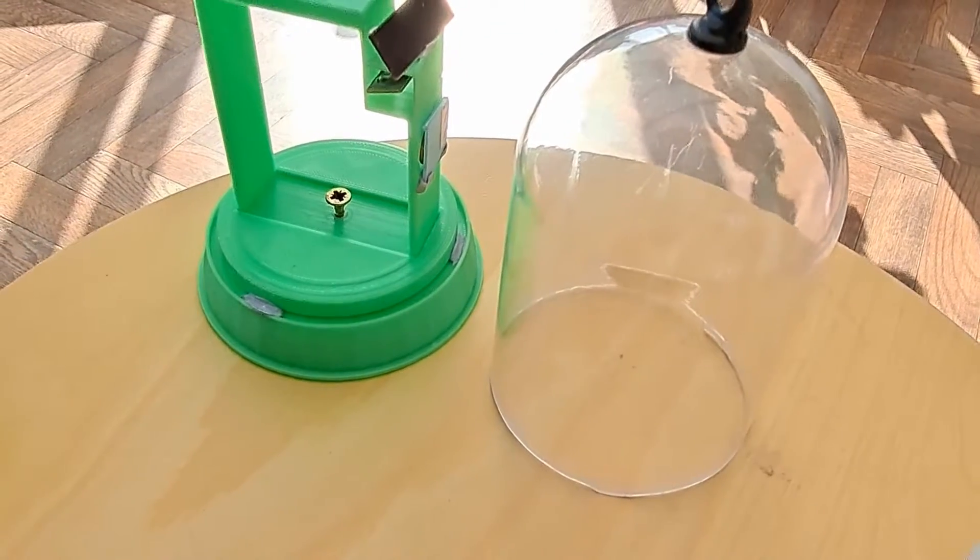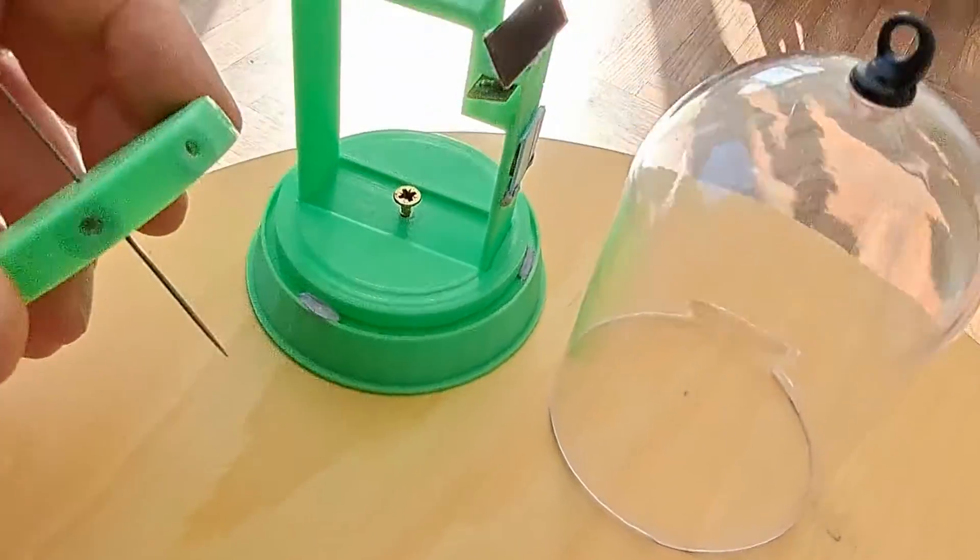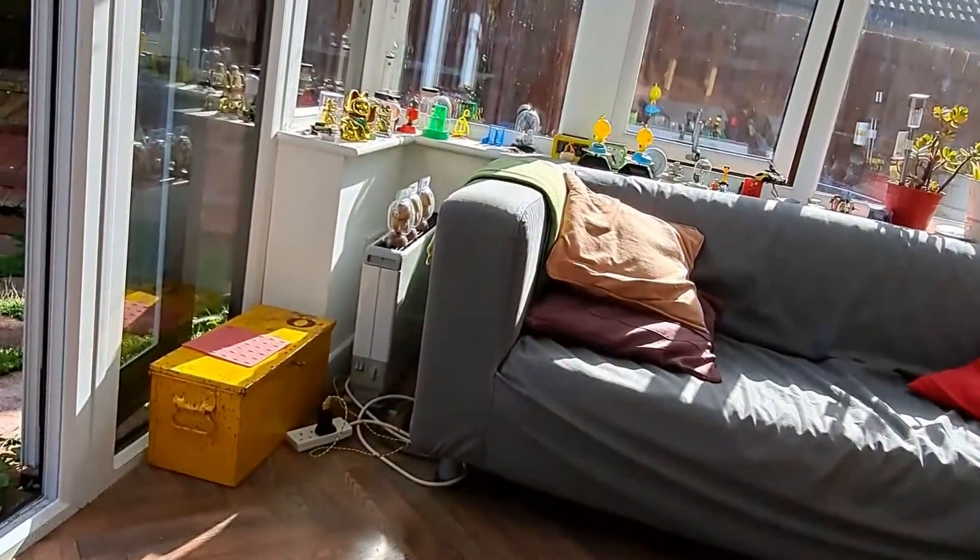Hi guys, just a quick update on my little solar pulse motor here. There's another one over in the window there.